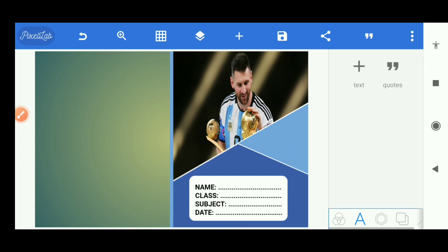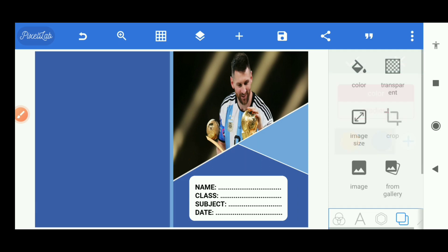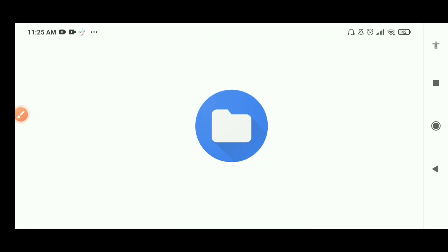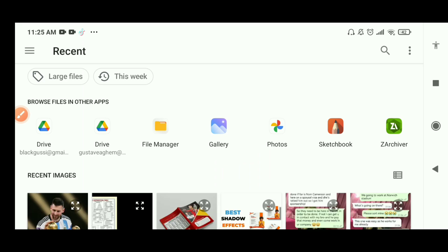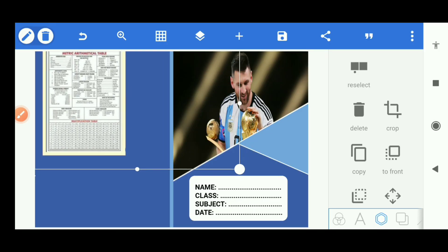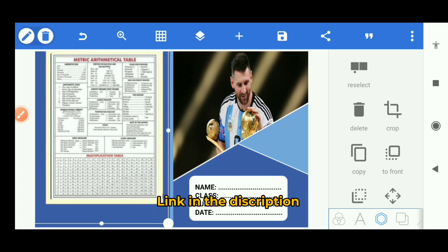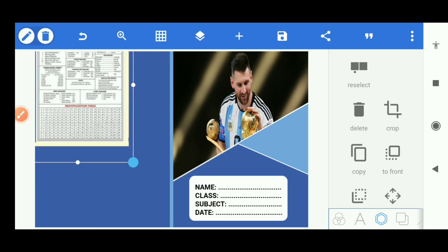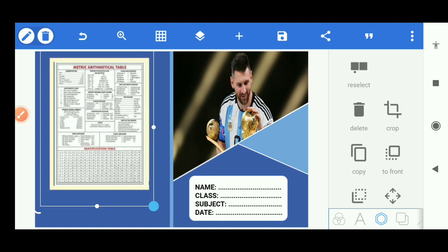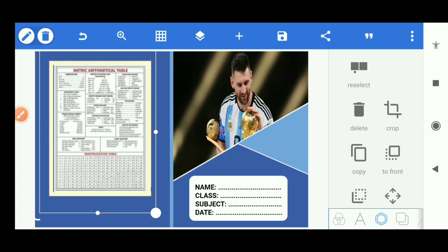For the other part, the back cover, I'll give the background the color we're using for the shapes. Then I'm going to import the arithmetic metric table — I have it in the design. I'm going to crop out the free space, it's not necessary. It doesn't need to be too big — this is okay for me, it depends on you. I can leave it at that.